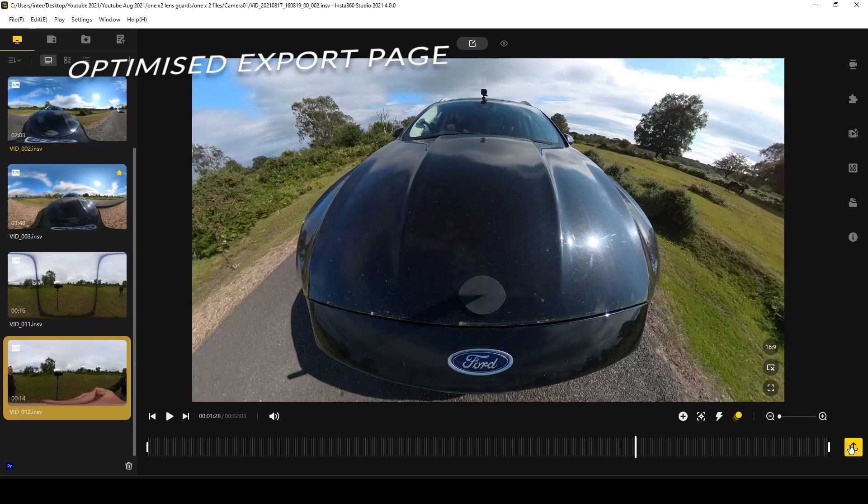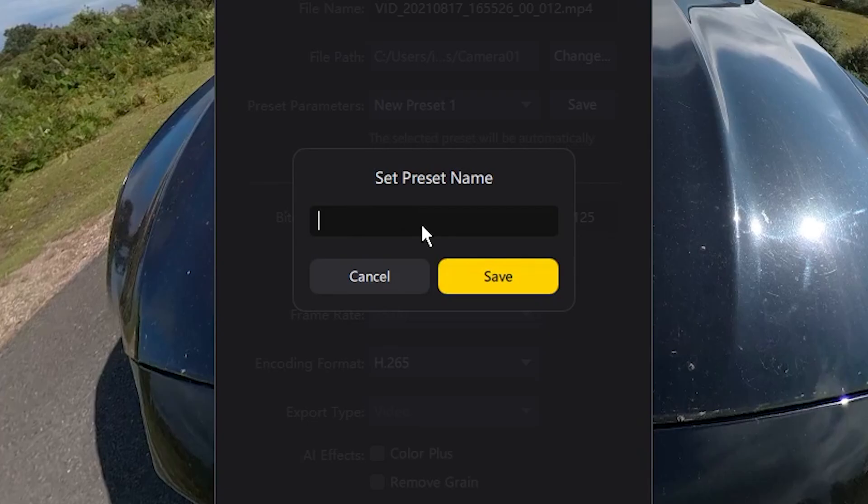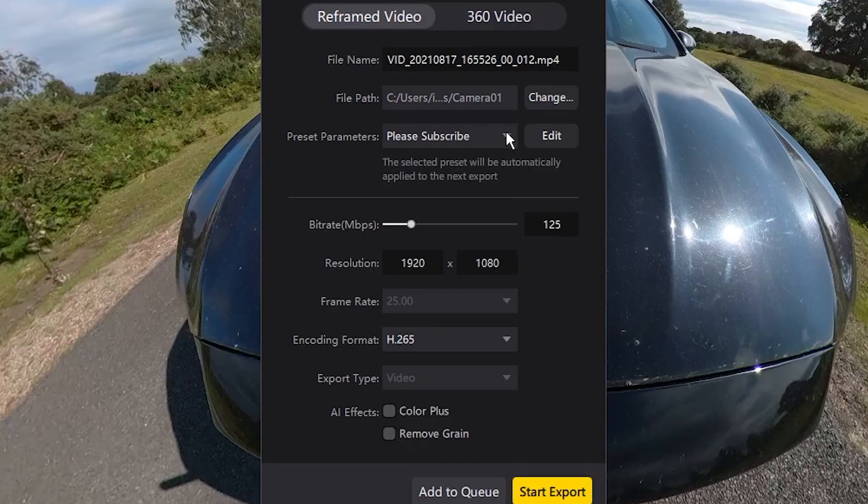The export page has been optimized and you can now save customized export settings as various presets. Once you've made the adjustments to your export settings you simply press save, and that will enable you to rename your preset. Next time you go to export you'll be able to see your presets in the drop-down menu on the export page.